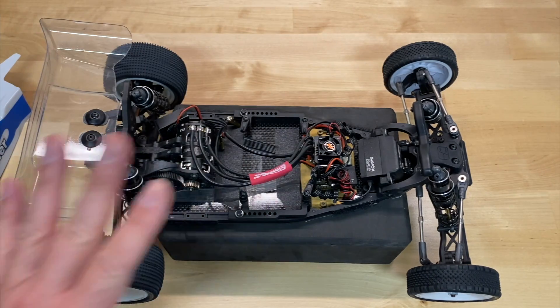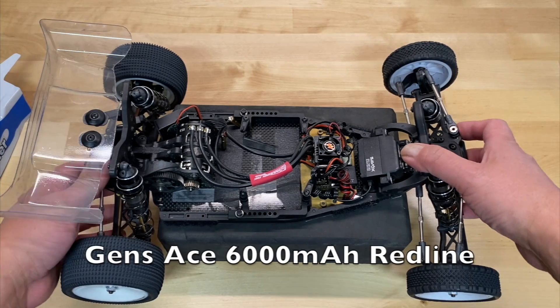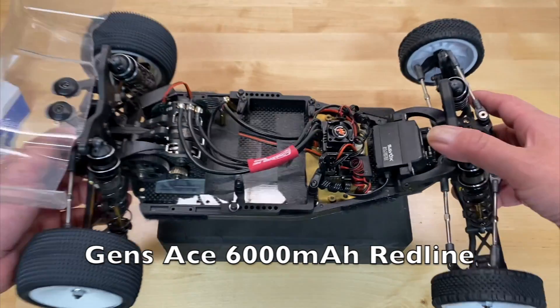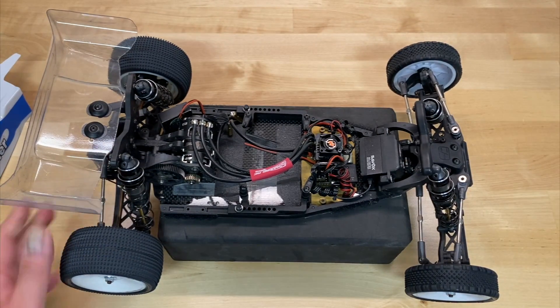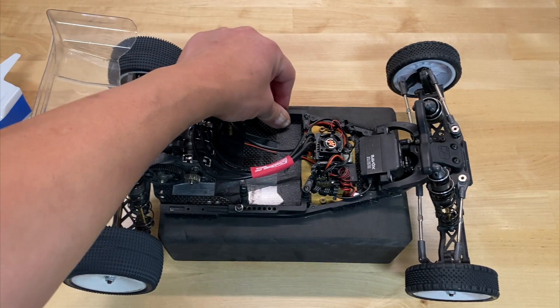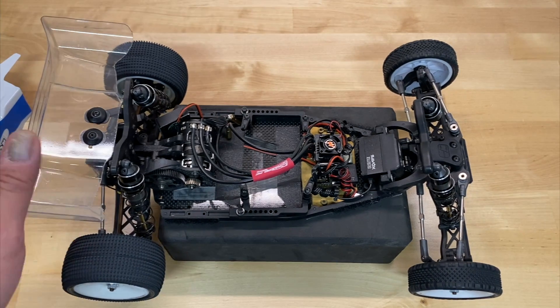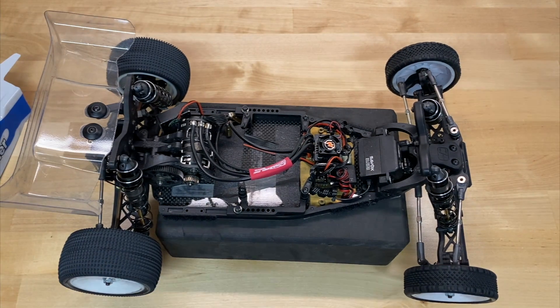Just an awesome little buggy. Even mine is a little bit underweight — I'm running a full-size Gens Ace Redline battery, and even with that I think I'm about 10 or 12 grams underweight. According to rules, I think it's 1475 grams nowadays, and the stock spec is definitely going to be able to meet that or exceed that, no problem.